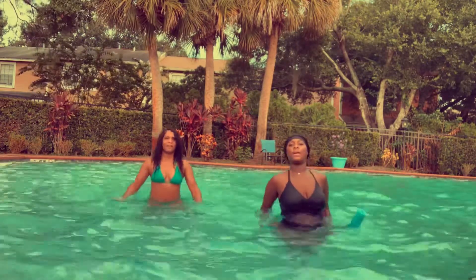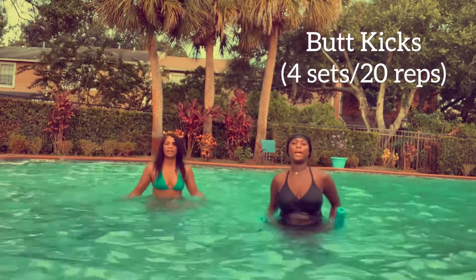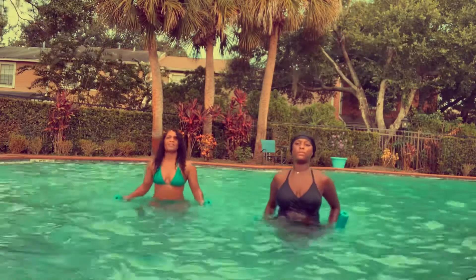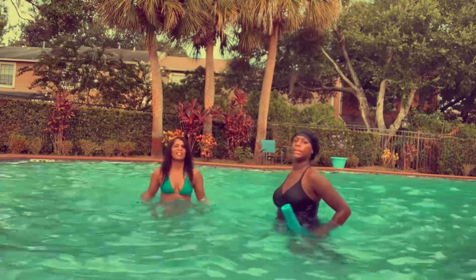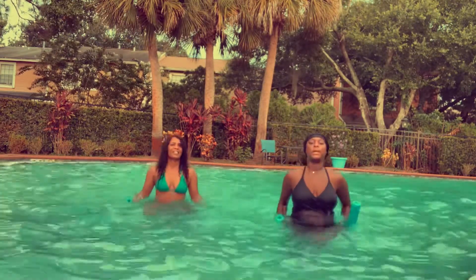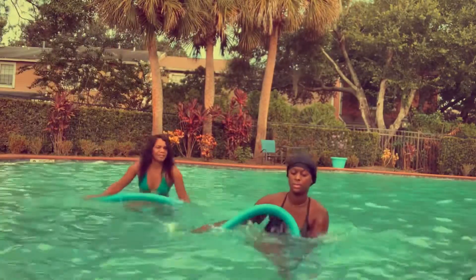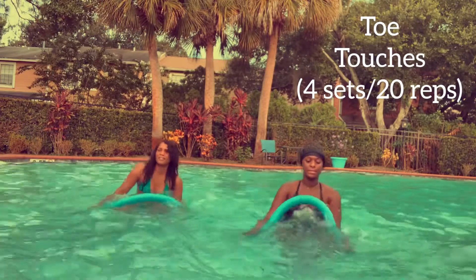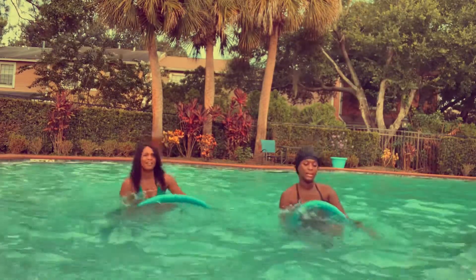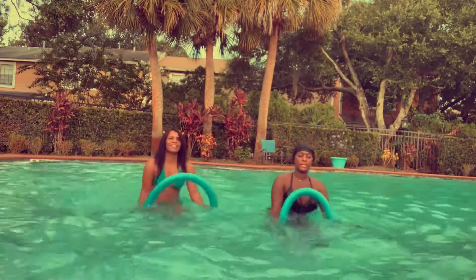You might not recognize this move, but right now we are doing butt kicks in the water. As I mentioned, water is denser than air, so kicking our butts in the water requires a lot more effort, which is good because that means we're burning more calories. For the next exercise, we are using the noodles to touch our toes — this was pretty difficult, but I just love water aerobics because it's low impact and it doesn't put a lot of pressure on your joints.